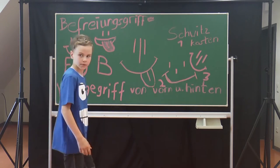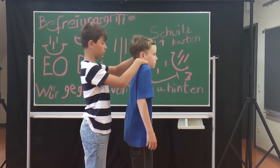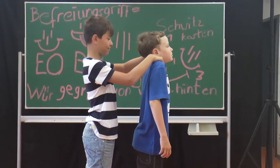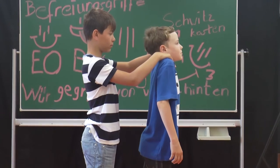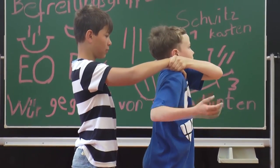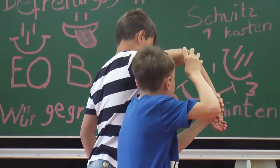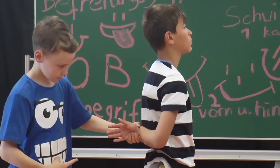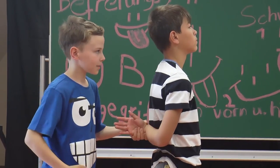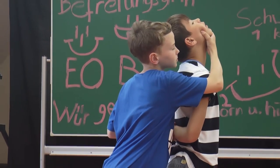Befreiungsgriff von hinten. Der sich Befreiende zieht die Schulter kräftig nach oben. Mit der linken Hand wird die rechte Hand des Wirkenden gefasst. Mit der rechten Hand am Ellengelenk hochgedrückt. Die linke Hand darf nicht gelöst werden. Die rechte Hand wird ans Kinn gelegt und der Kopf zurückgeführt.